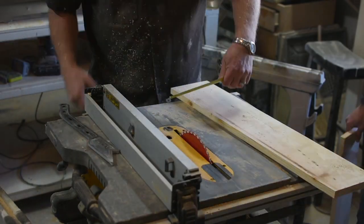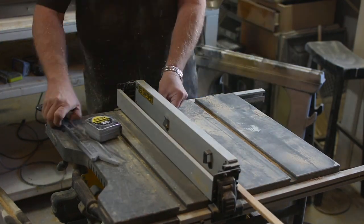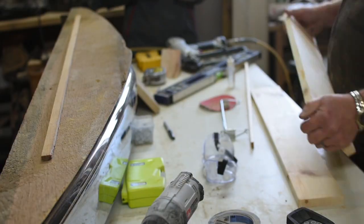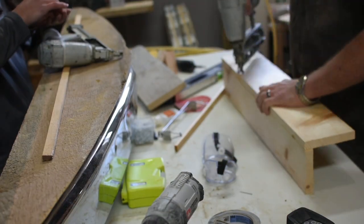To attach the bumper to the wall, Dave and I made a variation of a French cleat. We knew this had to be strong because not only is the bumper heavy, but at some point I am sure my son will try to climb on it.